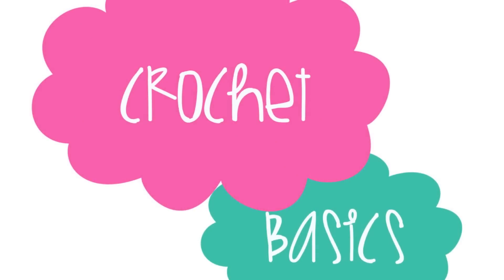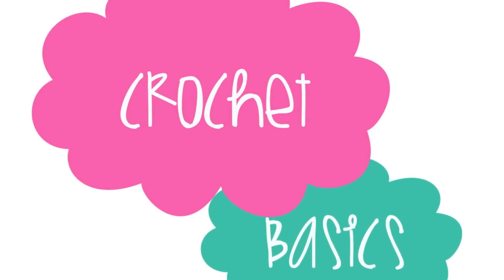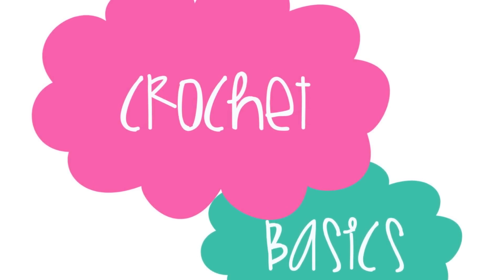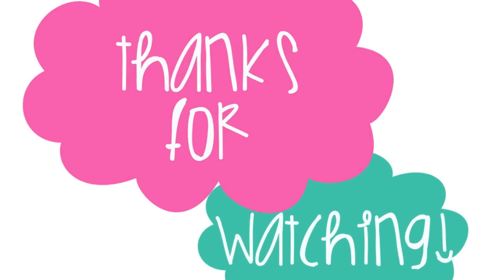That's it! I hope you enjoyed this first video of crochet basics and I hope it was helpful to you. Please do not hesitate to let me know if you have any questions at all, and as always, thank you so much for watching!